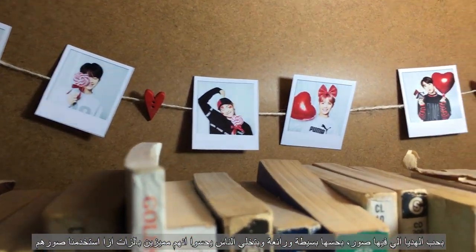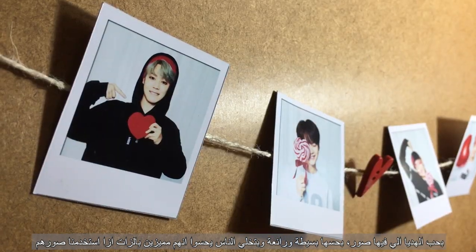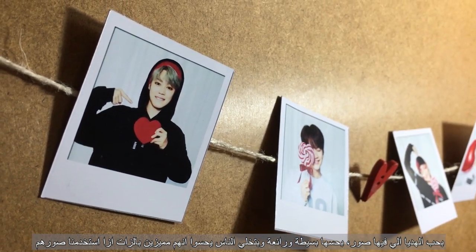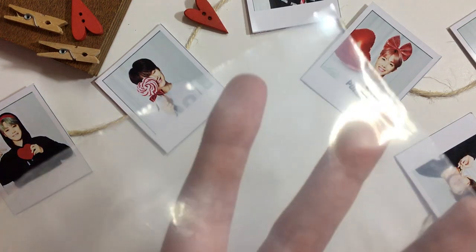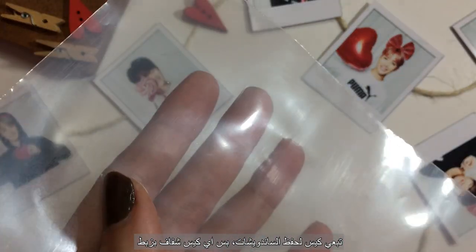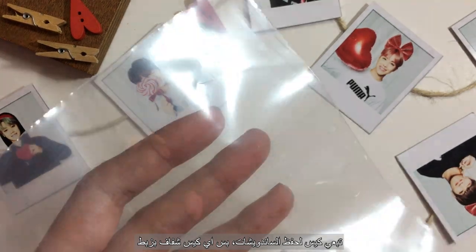Using pictures is a great and very simple way of personalizing a gift and it makes the people receiving it feel special. Now, packaging time — for that we will need a clear plastic bag. Mine is a reusable sandwich bag but zip-lock bags will work too.